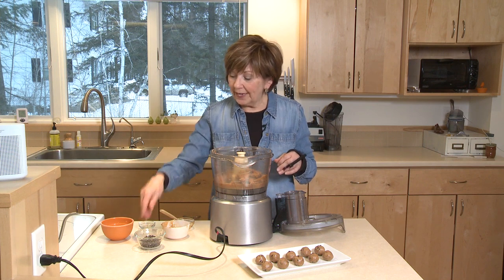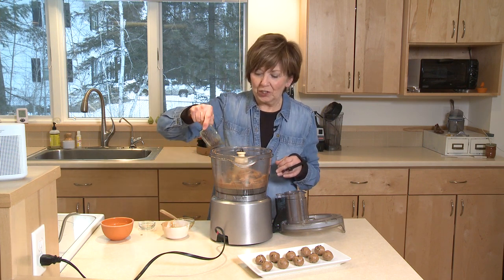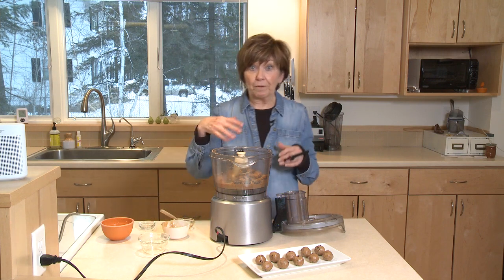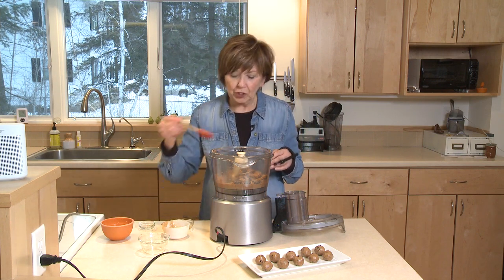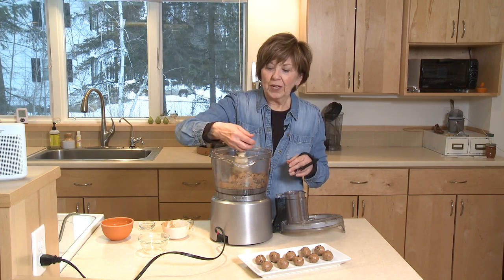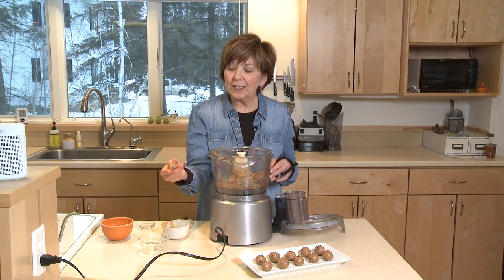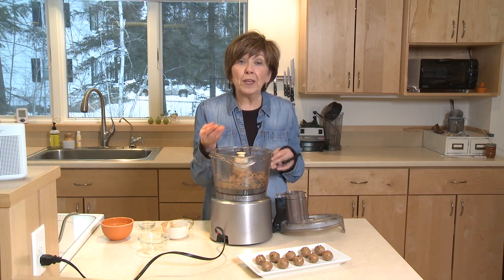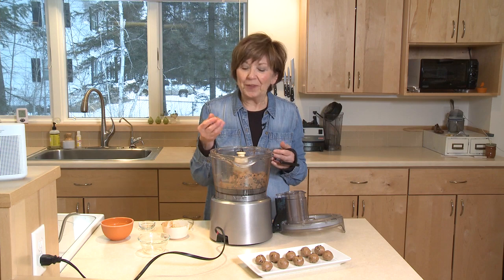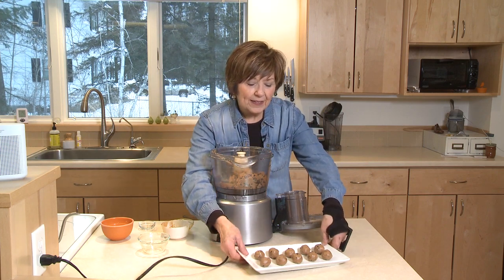At this point, I'm going to add about a third cup of mini chocolate chips. Rather than use my food processor, I'm going to just stir those right into the dough. Look at that — it's ready to be shaped into little round balls. Put them in the refrigerator and chill them a little bit. I think they taste best when they're chilled, and you'll wind up with a nice little platter.